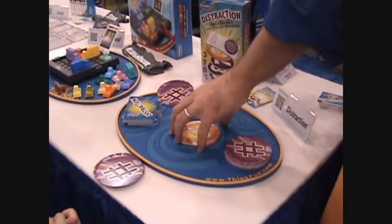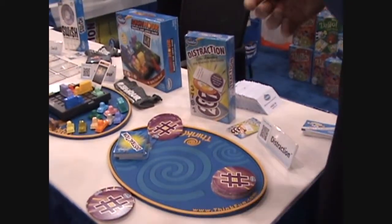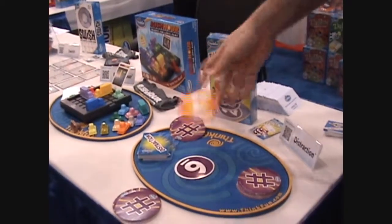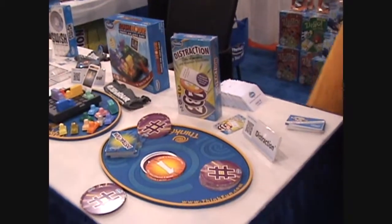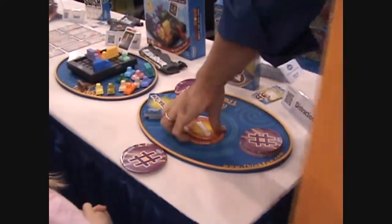We continue on like that until one of you wise acres thinks, hey, I don't think he has it right — so you can challenge me. In which case, I get one chance to recite it again: 6-4-5-1. So I win the challenge, which means you, the challenger, have to take the cards. The winner is the first person to get rid of all their cards.